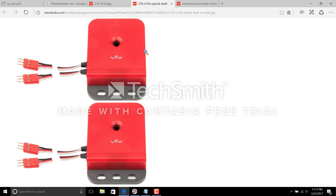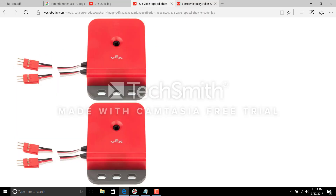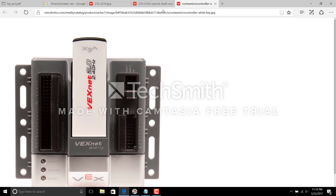This is the shaft encoder, which I also briefly explained in a previous video. A shaft encoder is a digital sensor with two wires coming out of it — a top wire and a bottom wire. You connect the top wire to the lowest numerical port. For example, if the top wire connects to port 1, the bottom wire connects to port 2. Similarly, if the top wire connects to port 7, the bottom wire connects to port 8. That's how you connect a shaft encoder.